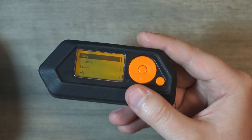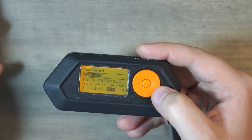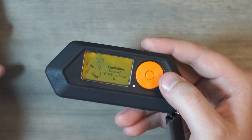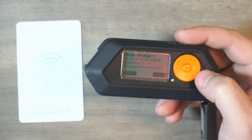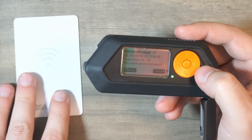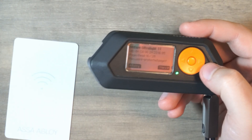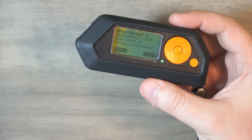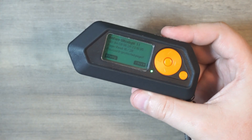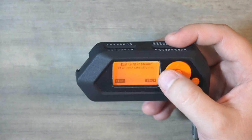And if you wanted to, you could save this — you can give it a name, and then later on you could emulate it. At the gate, the Ultralights don't work, and neither do the Plus. Regular NFC cards would work. I'm going to show some on Amazon that you could order and get for yourself for testing and doing whatever you want with them.